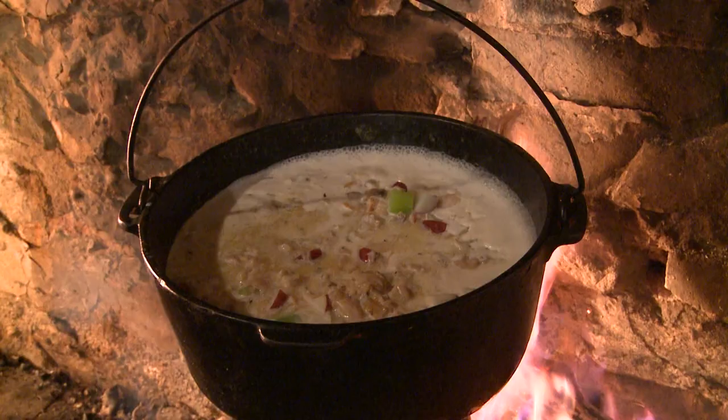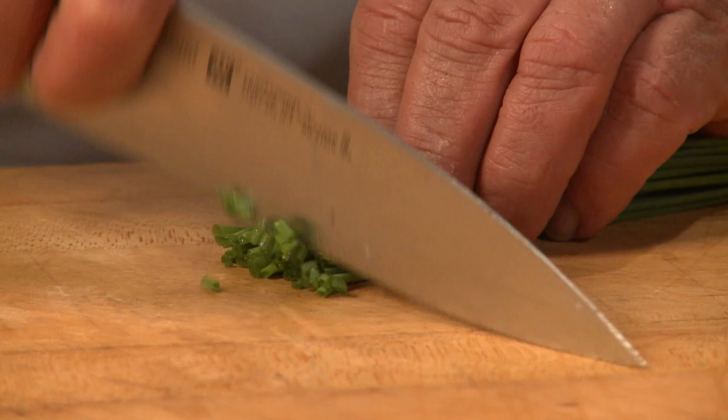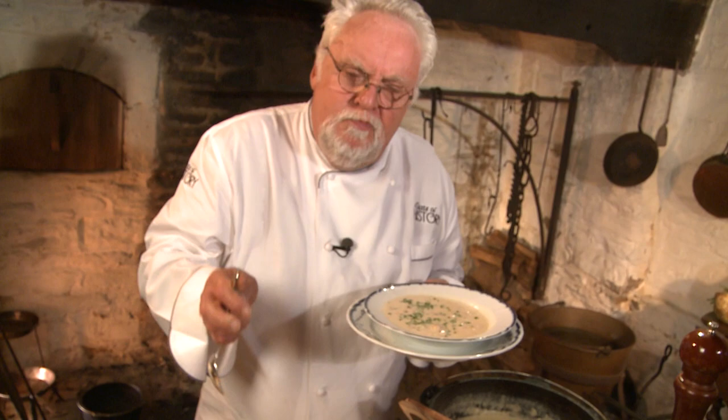This clam chowder looks like it is done — look at how beautiful. The onion and the chive make it really spectacular. My clam chowder is a tribute to New England. I can taste the butter and the cream. But do you know how tough it was to make butter in the 18th century? We did it right here at Charles Thompson Estate, and it was a lot of work.